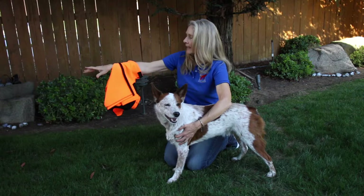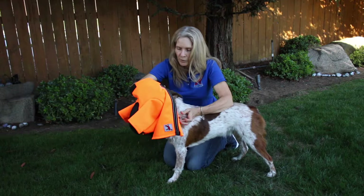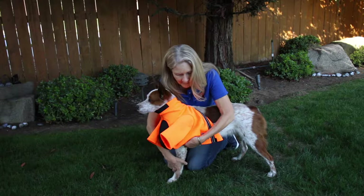I run my hand through the neck towards the back. I then face the coat like this, put it towards his face, and pull the coat right over his head.